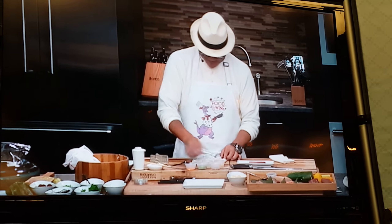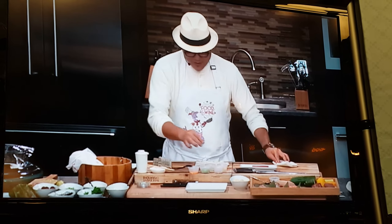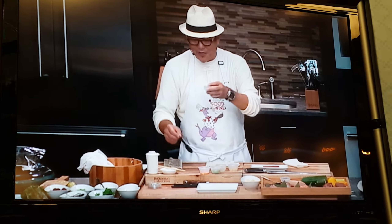You got to eat this. And then you have sesame here, sesame seed, right?